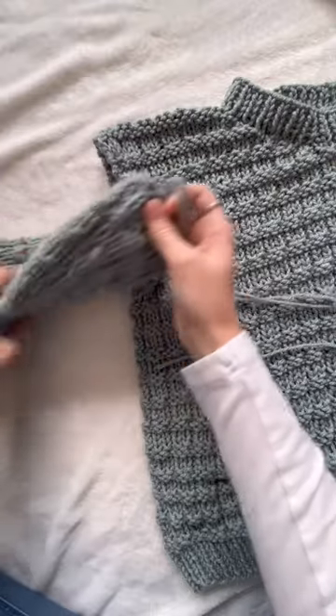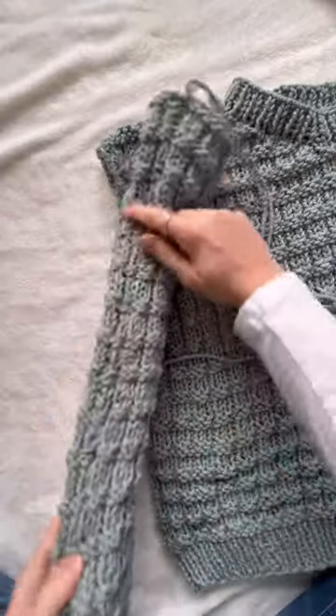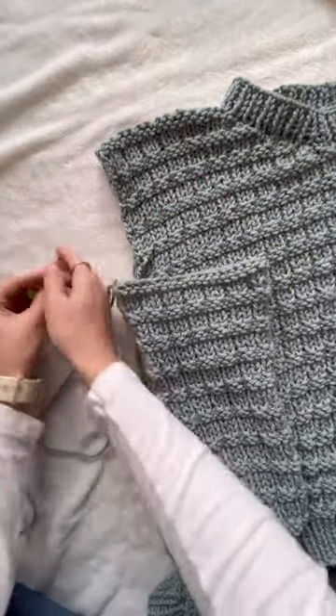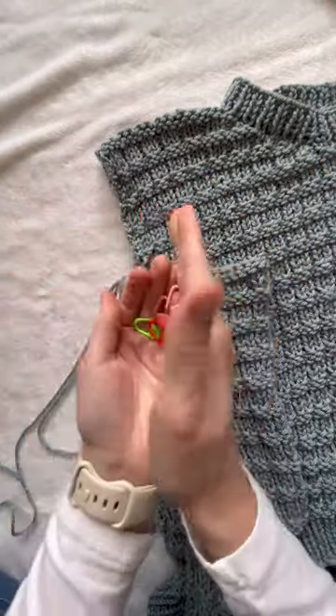First, I'm just going to be using the yarn that I used to sew up the side of the armhole. I made sure to leave myself a long tail, that way I could just use this to sew. For this, you're going to need some stitch markers.